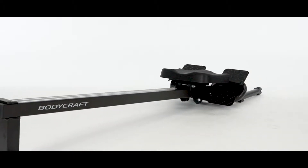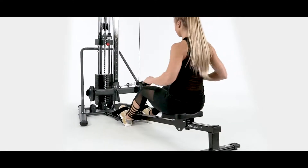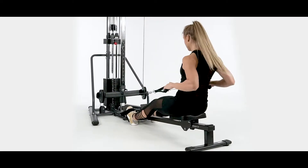BodyCraft introduces the Power Row. This optional accessory is compatible with any low pulley weight training system like the BodyCraft PFT, HFT, or CFT.